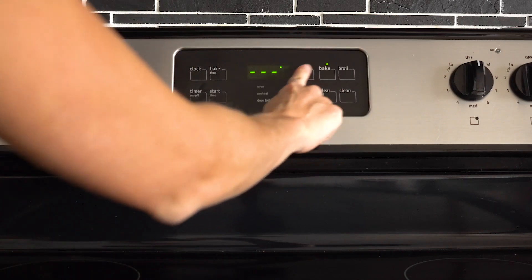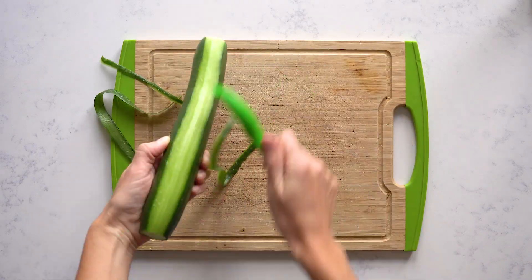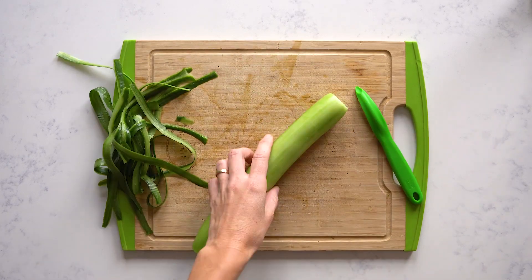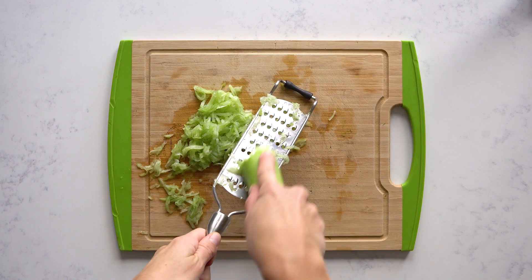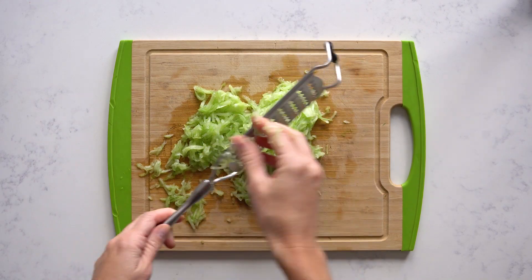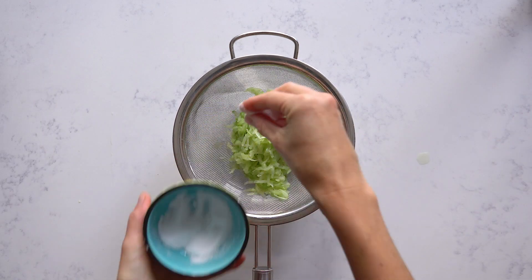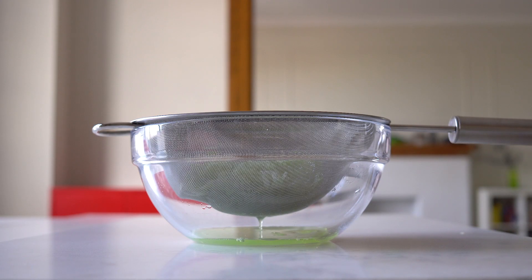Let's get started. First, preheat the oven to 450 degrees. Then we start by peeling the cucumber — this is optional but I recommend it for less bitterness in the tzatziki. Go ahead and grate the cucumber with a cheese grater and place the grated cucumber in a colander sitting on a bowl. Season it with sea salt and let it sit for 10 to 15 minutes to remove the excess moisture.